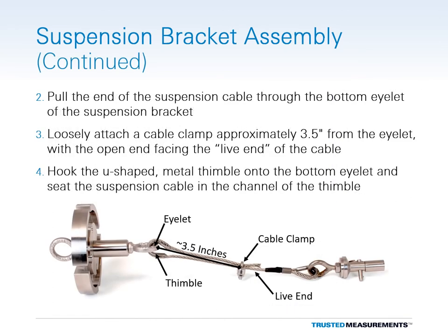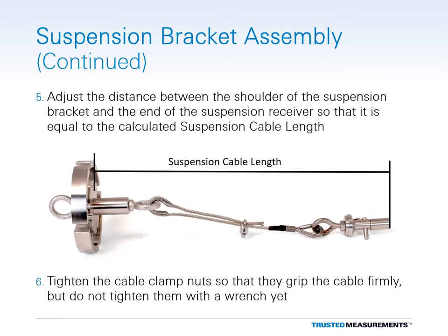Pull the bare end of the suspension cable through the eyelet located on the bottom of the suspension bracket. Next, loosely attach one of the supplied cable clamps approximately 3.5 inches from the bottom of the eyelet so that the threaded ends of the U-bolt are facing towards the live end of the cable. Hook the U-shaped thimble through the bottom eyelet of the suspension bracket, then seat the suspension cable in the channel of the thimble. Adjust the distance between the shoulder of the suspension bracket and the end of the suspension receiver until it equals the calculated suspension cable length. Install the cable clamp nuts so that they grip the cable firmly, but do not yet tighten them down with a wrench.